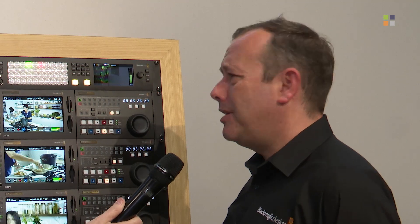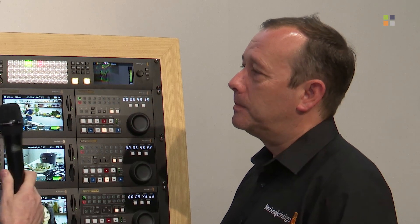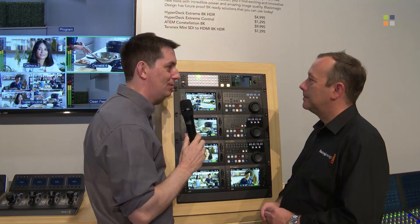Being an 8K switcher it has a lot of power, and that increases things like media players and frame stores. You've got four multi-views, four DVEs, and four media players — and as with the inputs and outputs, the same logic applies: go into 8K mode and those numbers reduce, but it's another example of how the power is redistributed to support the 8K environment.